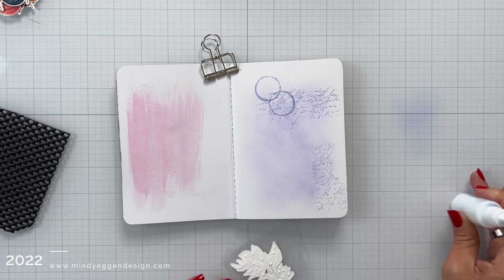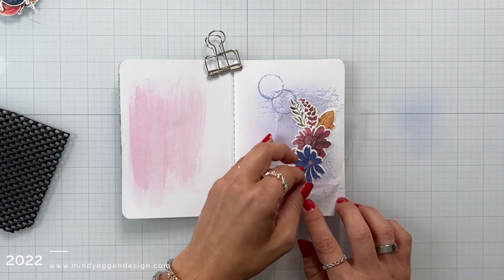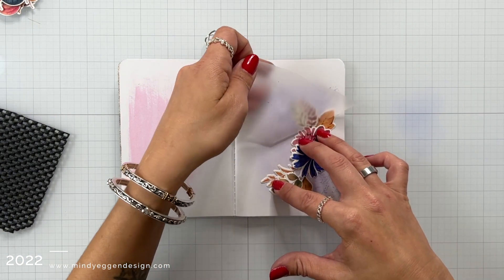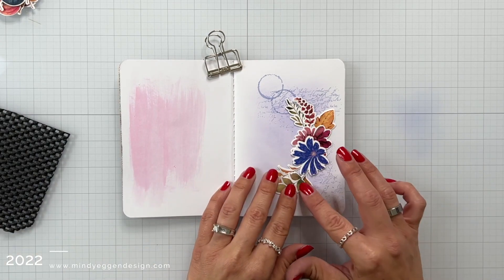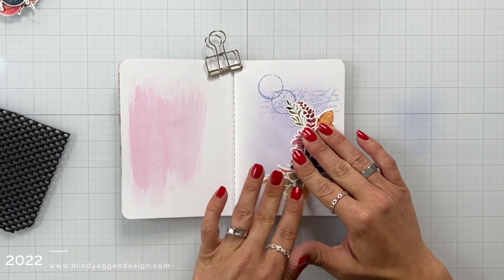Now I've added some connect glue to the back of that arrangement. I'm going to place this down onto my page and then carefully peel up that press and seal, but I'm going to have to be very careful because things kind of want to shift and move around a little bit. That's why I liked the liquid glue — I can kind of just move things around to where I need them before I push down and really secure it in place.